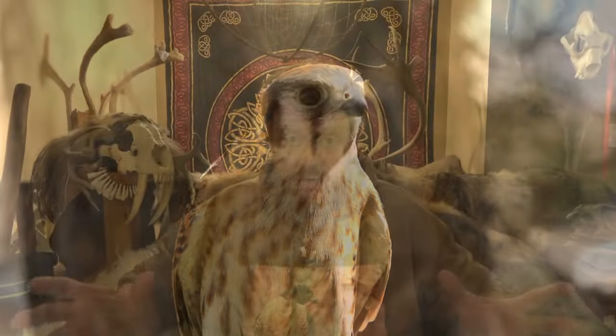Now falconry in the olden days, especially anciently, trapping a bird was how it was acquired. Some countries you can do that, some countries you cannot. So don't do any of this unless you know the laws of your land.